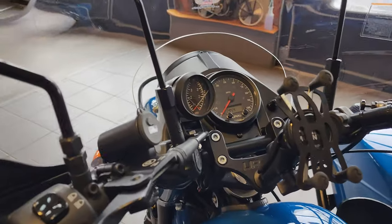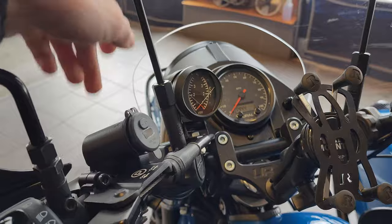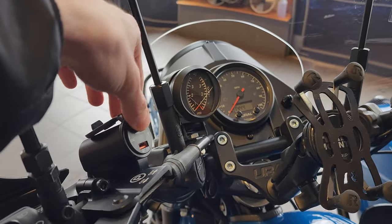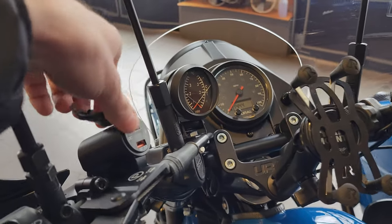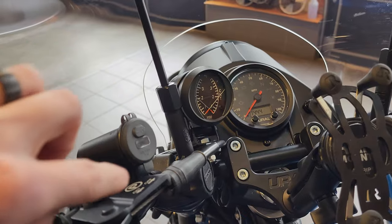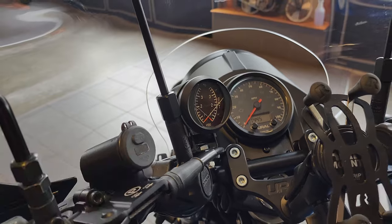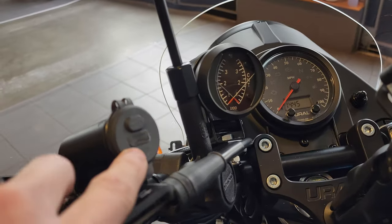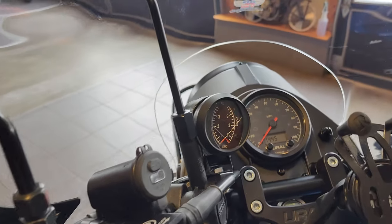Also on the handlebars we have a USB charger. It's a full aluminum housing with a waterproof cover and its own on/off switch, so when the bike is on you can choose whether to have it powered. It's Quick Charge 3.0 capable, it's a nice tight fit ensuring that port doesn't get moisture in it, and when the bike is on you can actually see the voltage reading through the center — very helpful.